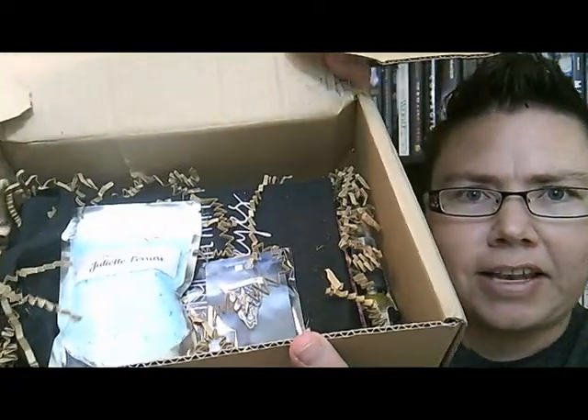After getting the crinkle paper out of the way, the first thing I see is some bath salts — Juliet Ferrers from Shatter Me. Let's see what the bath salts smell like. The scent I'm picking up is very clean laundry, clean linen kind of smell, which I happen to love. So for me, that's a win right there.